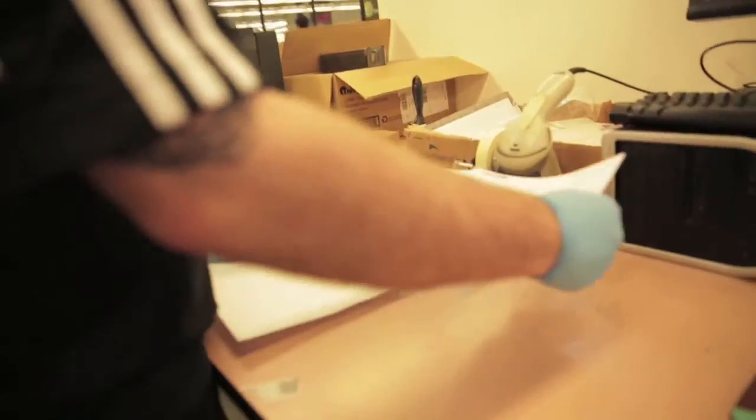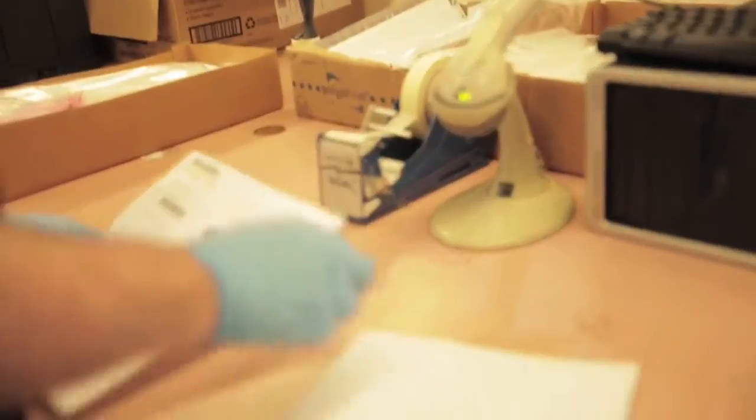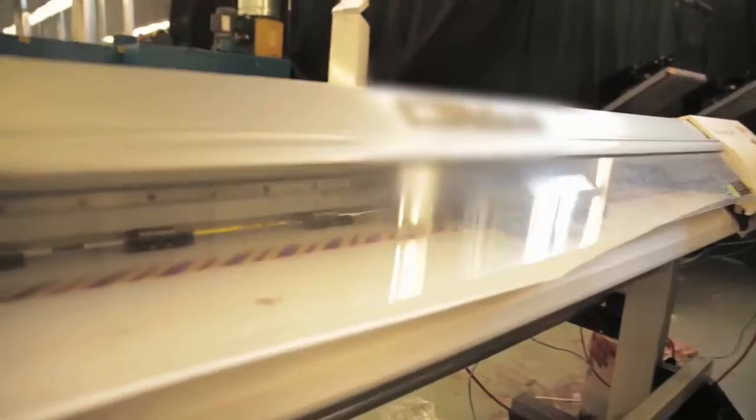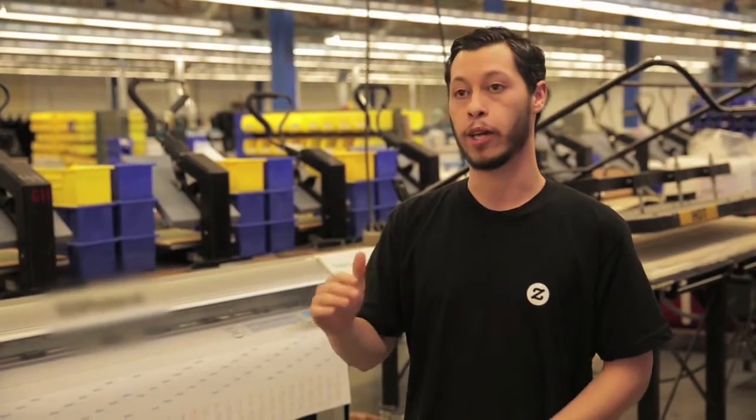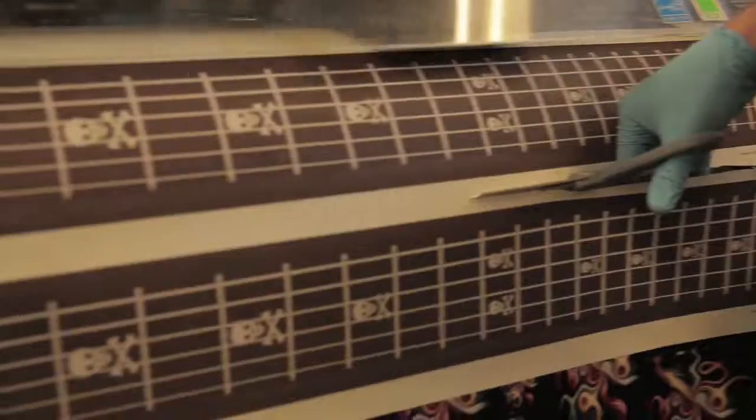We can see your image, so we scan up and down to make sure that it's perfectly fine. This printer here is very special — it prints in very high quality, so the image on the actual paper that you upload, that's the way it's going to look on the tie.